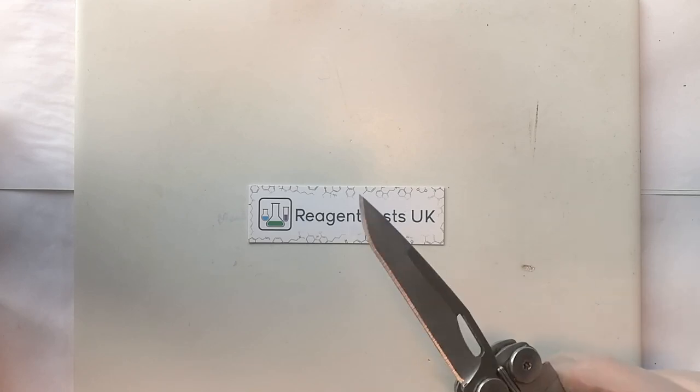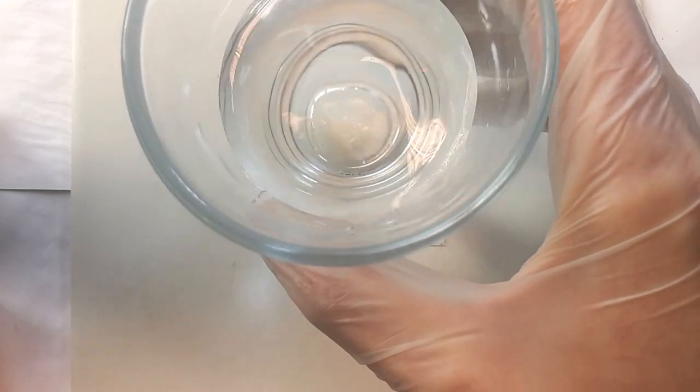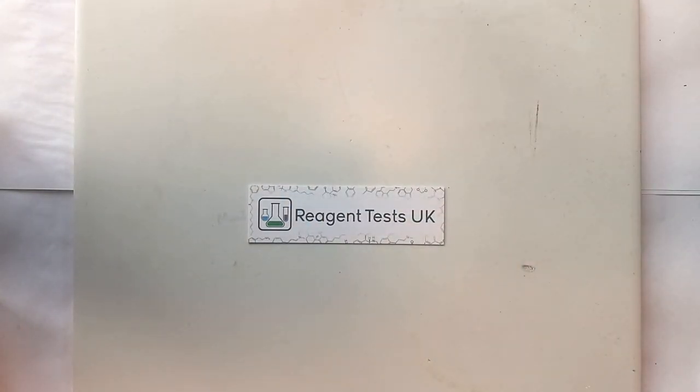You'll need a knife, a sharp knife to scrape your sample with. And you'll also need a beaker of water handy to put any waste into. The reagents, while certainly hazardous, are significantly neutralised by putting into water.